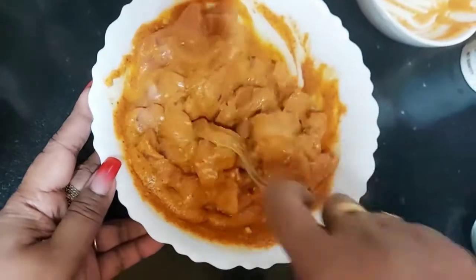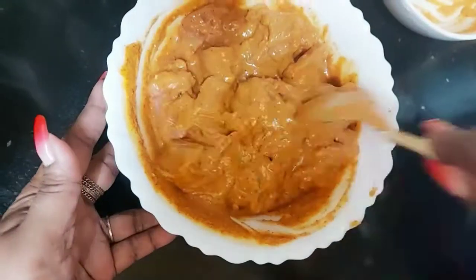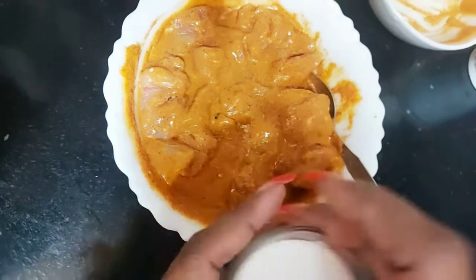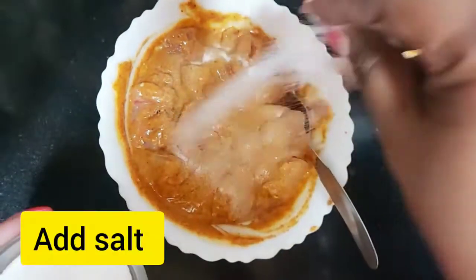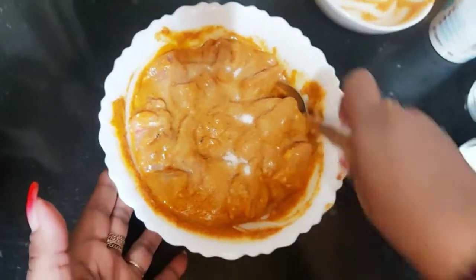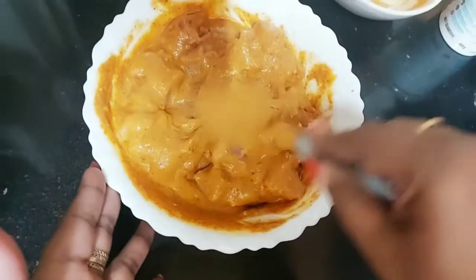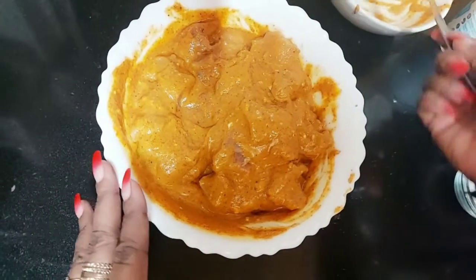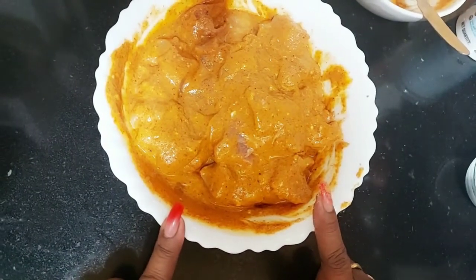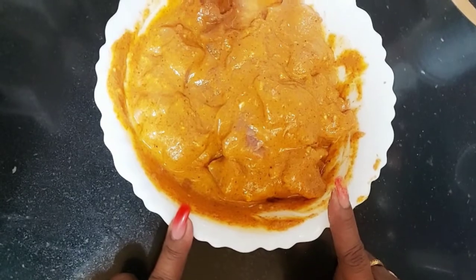We can keep this in marination for half an hour to one hour. We're going to add salt to this, and I'm going to leave the chicken for one hour. After that we'll cook it and barbecue it.